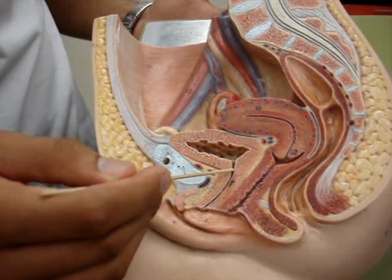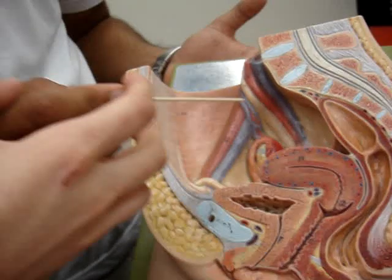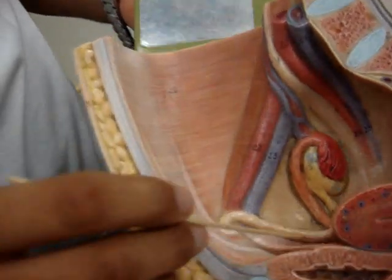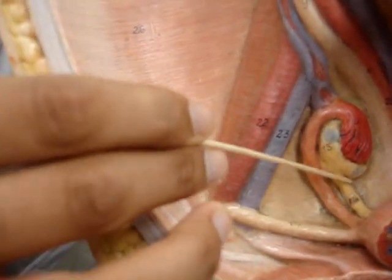The uterine tubes are here. The round ligament is this one right here. Next to it we have the ovarian ligament, which is right here.